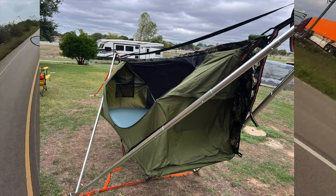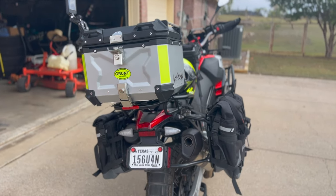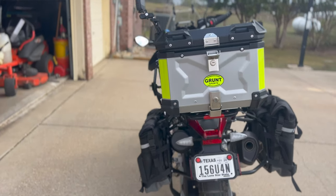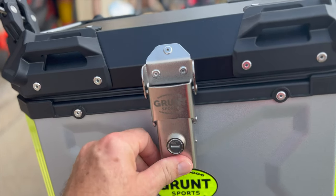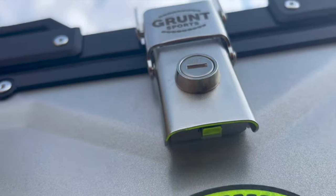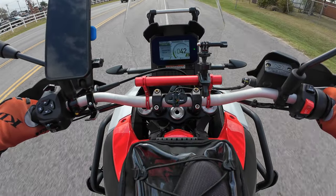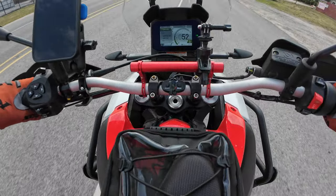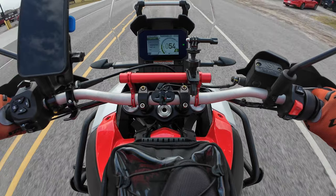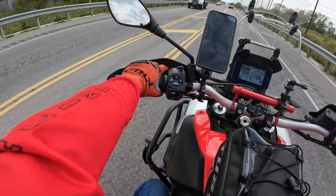We've got some awesome gear to show off, but today we are talking about the Grunt Sports aluminum, lockable, waterproof, dustproof top box. And the best thing of all, it is budget-friendly. I want to say I paid $170 for it at the time of purchase. When you watch this video, if you click on the link in the description box below, I'm going to have links in there for the top box and the decal so you can check it out. The price makes a difference — I'm really impressed with this top box.